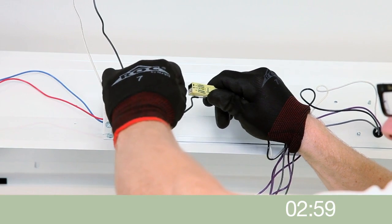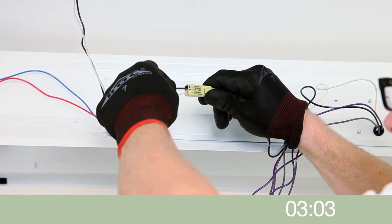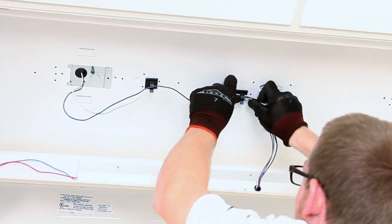Insert the black and white supply wires securely into the plug-in driver connector. Self-adhesive wire management clips are included with the kit to be used if needed to secure excess supply wire in the channel.